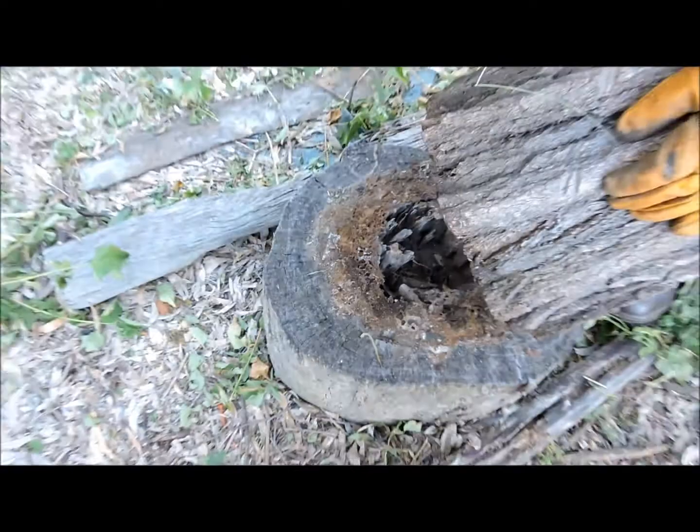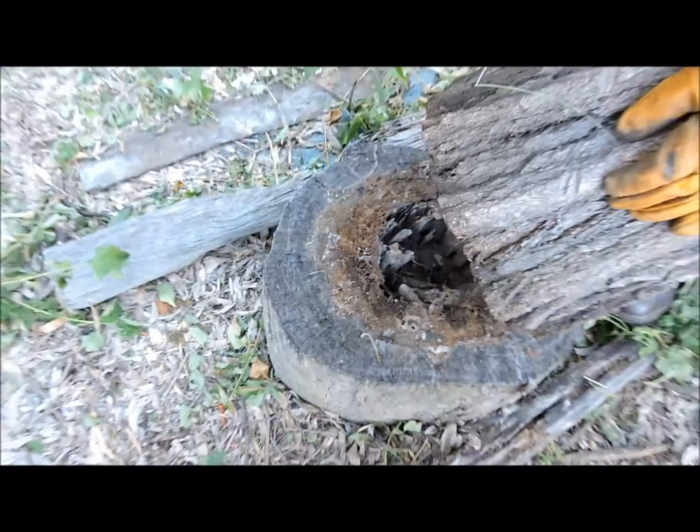When you're poking around in firewood and leaf litter like this, it's always good to have some sort of hand protection on, because they do give a nasty bite.